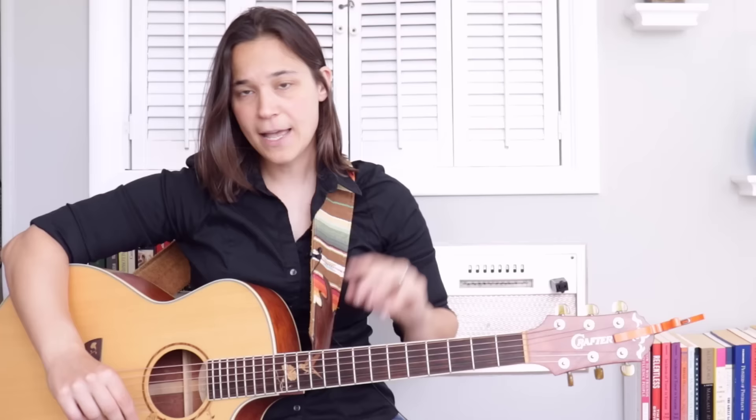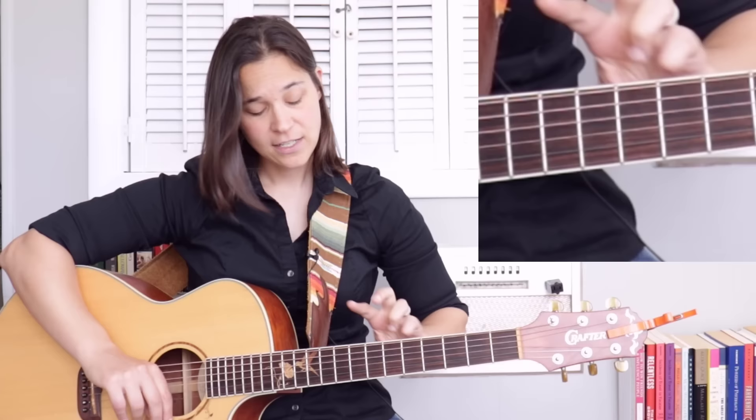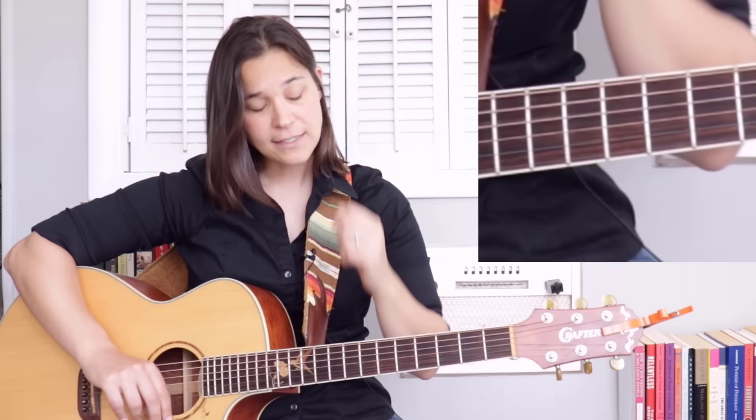Each finger is going to own its own fret, and you can start this anywhere. I'm going to start at the fifth, sixth, seventh, and eighth frets. The stretch might be too much for you — you might need to start at seven, eight, nine, ten. Or if you need more of a stretch, you can start on the third fret. So the first finger gets the fifth fret, second finger gets the sixth, third finger gets the seventh, and the pinky gets the eighth fret.